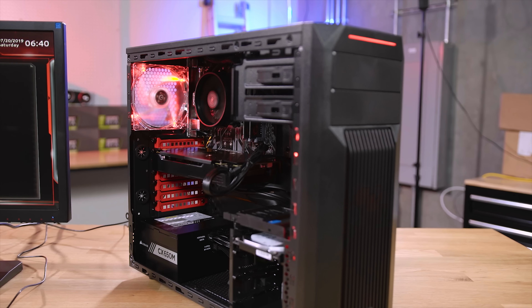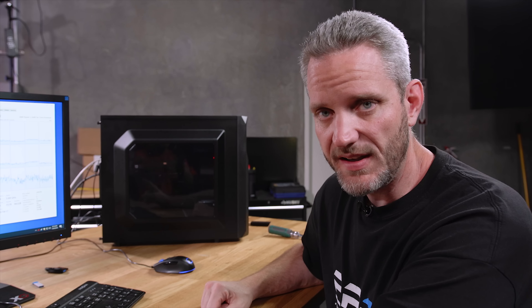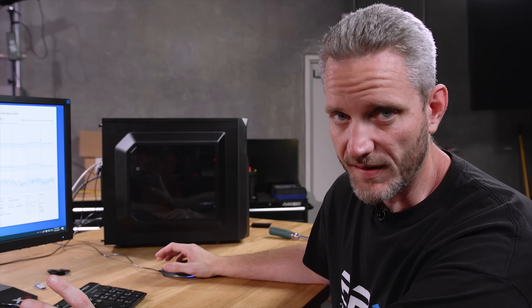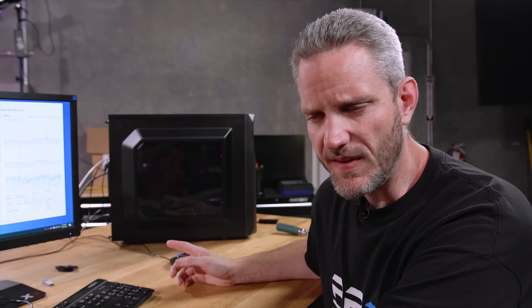When it comes to performance, all we did was come in here and put a more aggressive fan curve — you still can't hear it and temperatures came down a lot. We did turn on the XMP profile so it's running 3000MHz memory with CL16 timing. We know Ryzen 2000 series likes fast memory, and ironically the 3000MHz was cheaper than the 2400MHz, so of course we went with that.